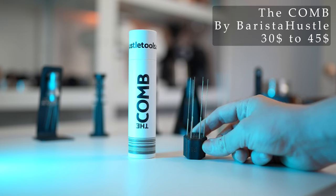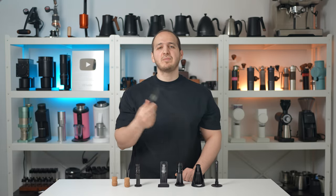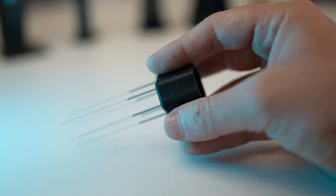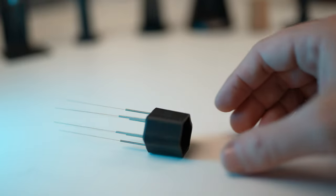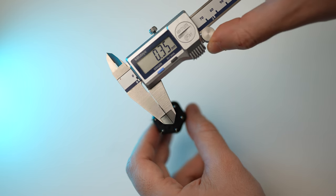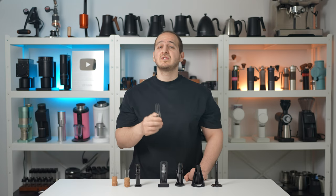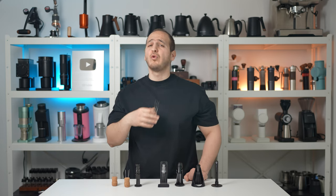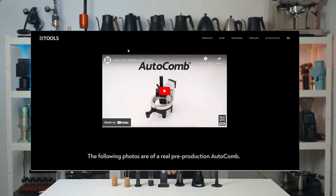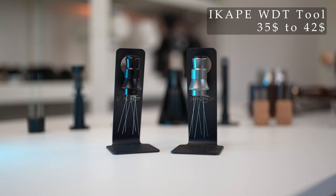The Comb by Barista Hustle — I remember when it first came out I was very amused by it. I love the ergonomics and the way it is made for your fingers to rest around it, and how you can place it either flat or just leave it as is on the table. It comes with 30 needles at 0.35mm thickness and you have the option to arrange them in the order you wish. Considering all the new WDT tools and their competitive price tags, the competition is really strong. By the way, the Barista Hustle team is working on a new WDT tool and I cannot wait to test it.